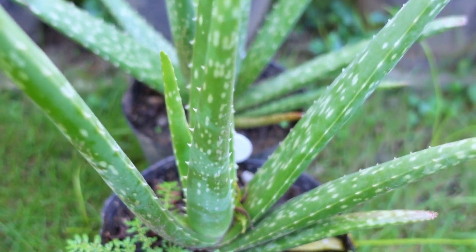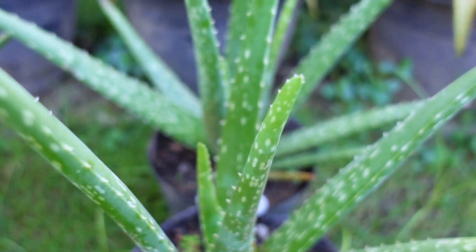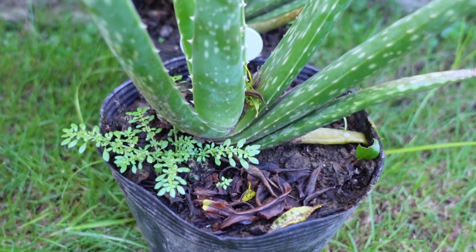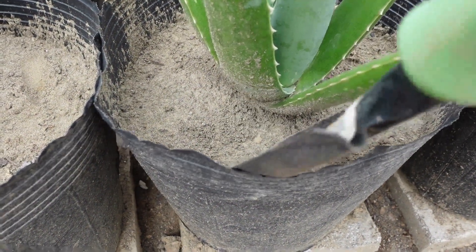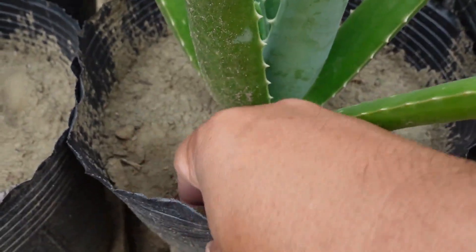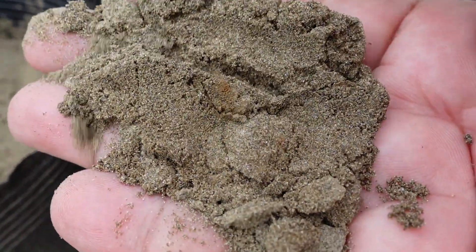Based on my experience planting aloe vera in pots, soil matters only when they are big and the roots have almost saturated the whole pot. This explains why pups planted in pure sand, as shown in my previous videos, look fine when young but not when they grow bigger in pots.